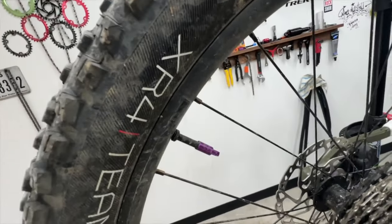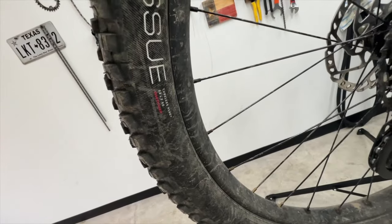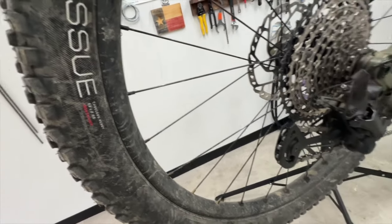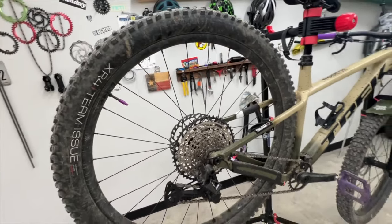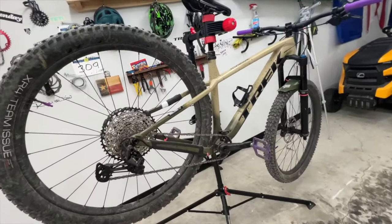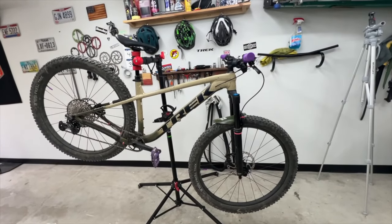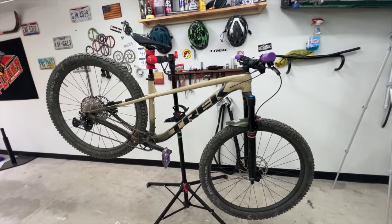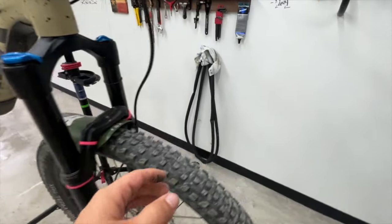It comes with these XR4 Bontrager tires. These are tubeless ready, 29 by 2.6 — so a bit fatter than what I'm used to. I usually run about 2.5, 2.4, maybe 2.3. But I haven't noticed any weirdness about it. I guess it gives me more confidence. Maybe these fatter tires are doing it for me.